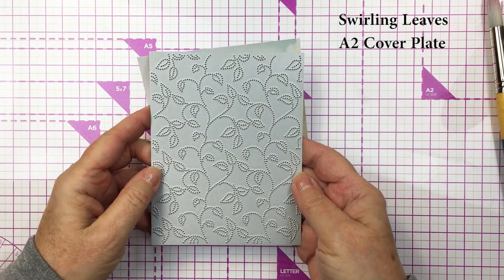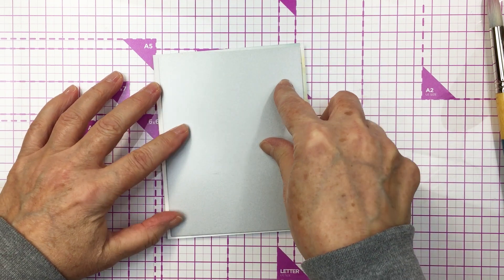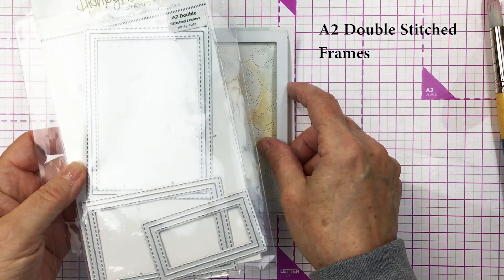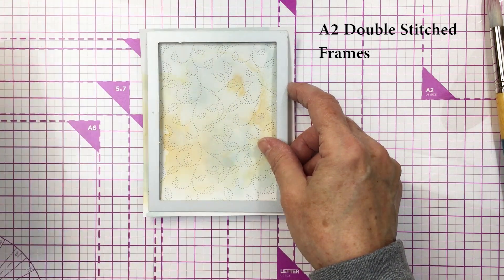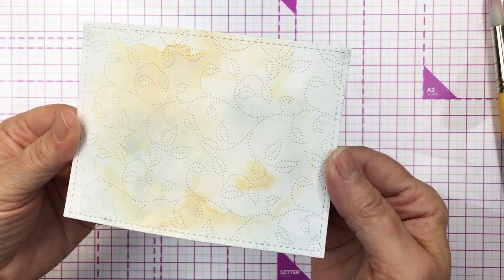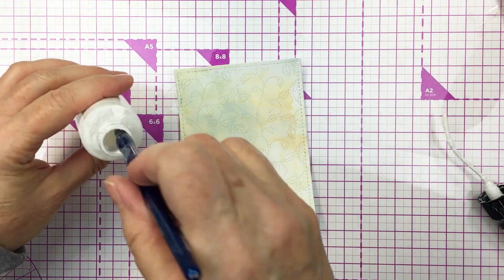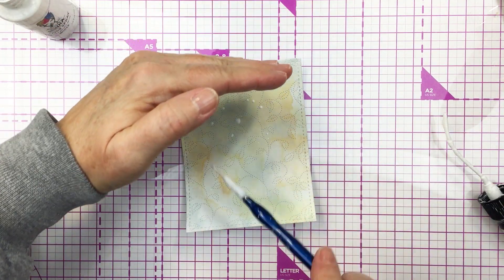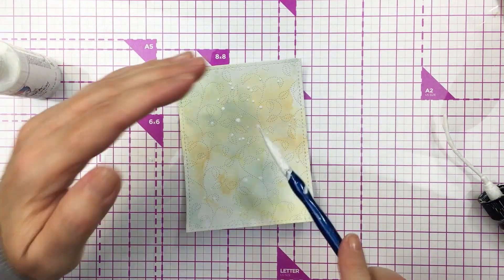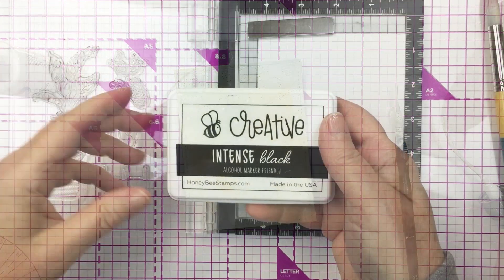Now I'm going to use the Swirling Leaves A2 cover plate from Honey Bee on that mixed media background just to add a little bit of texture. I'm also going to cut out a nice stitched frame using the A2 double double stitched frame die. You can see how nicely that finishes up our mixed media background. Then I'm going to splatter with some white product — Dina Wakely white gloss spray — using a paintbrush to create a little bit more texture.